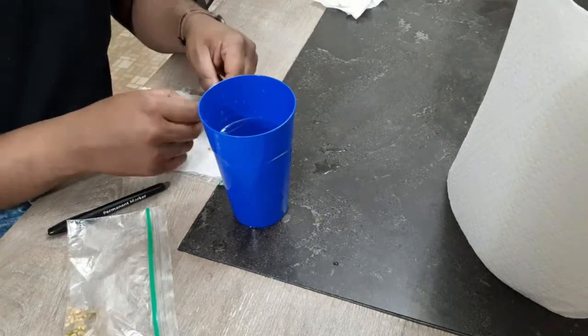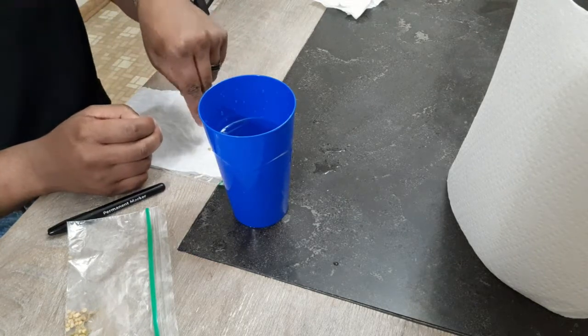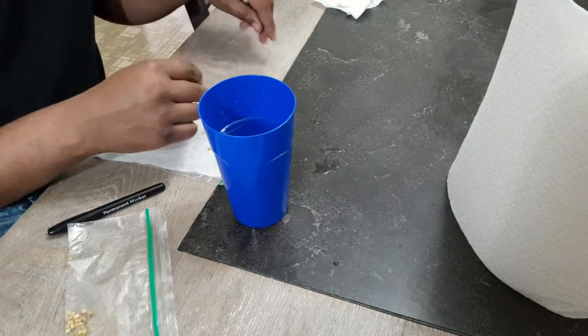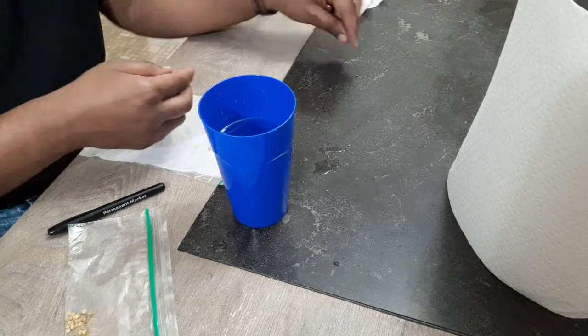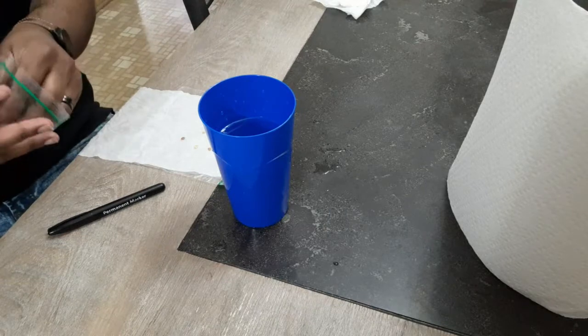Then you place your seeds on it after you unfold the paper towel. Paper towels, once they're wet, are hard to unfold so it might take you a little time — you might rip one of them. Don't worry if you rip it; you can reuse that same paper towel, it's not that important.